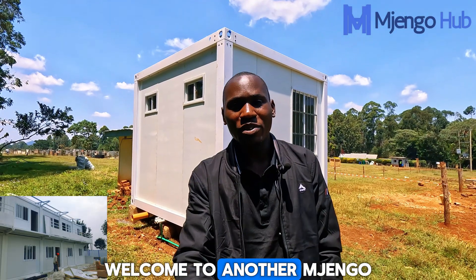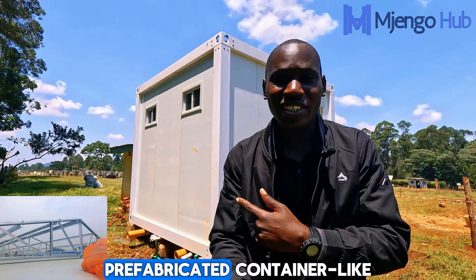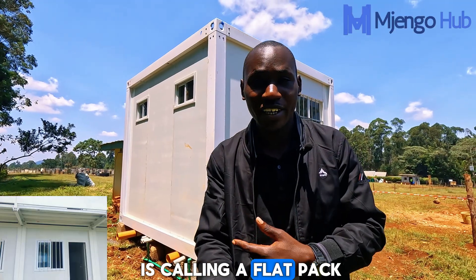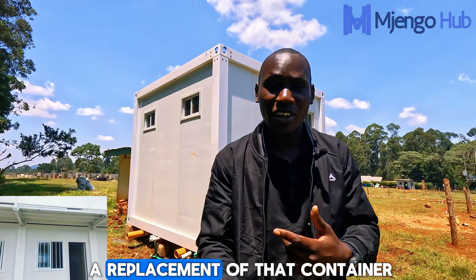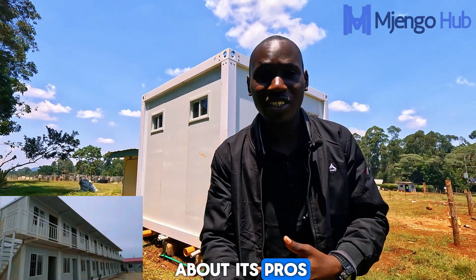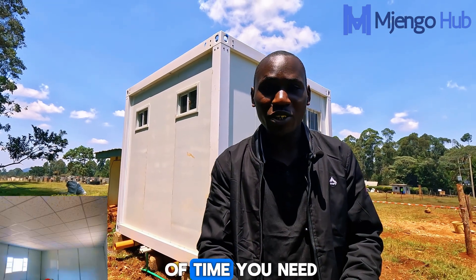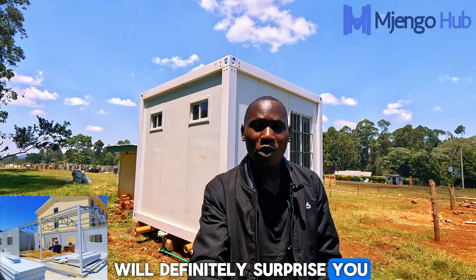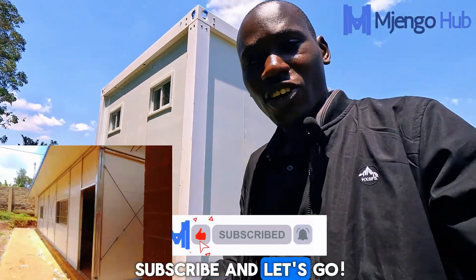Ladies and gentlemen, welcome to another Mjango Hub video. Today we are talking about this white prefabricated container-like structure behind me, which the manufacturer is calling a flat pack. It might just be the solution you need as a replacement for that container project you've been thinking about. We're going to talk about its pros such as flexibility, the short installation time, and its costs — which will definitely surprise you. If you're new to the channel, please subscribe and let's go.